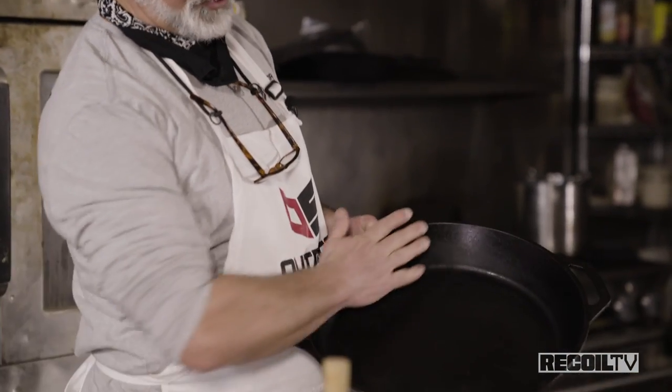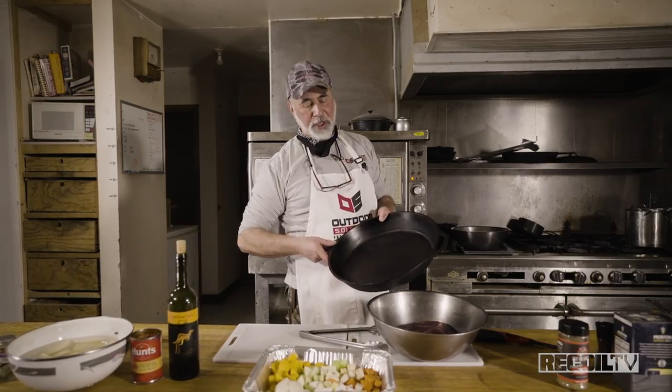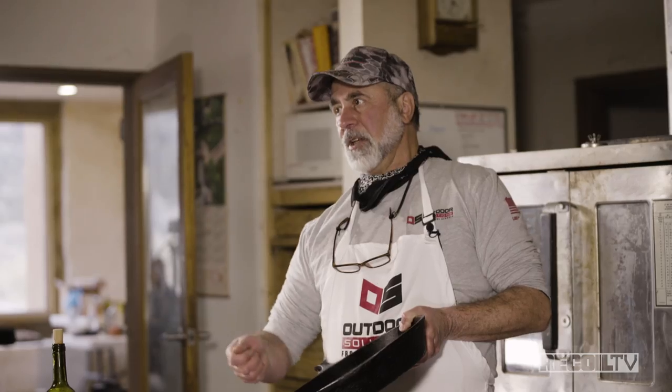When braising, I like to use a cast iron straight-sided sautoir or a Griswold — that's what we use for braising. We don't use a bevel-sided sauté pan.